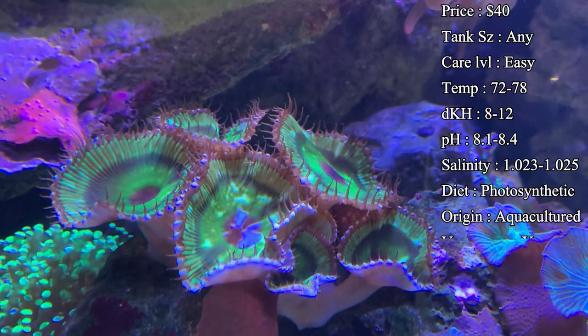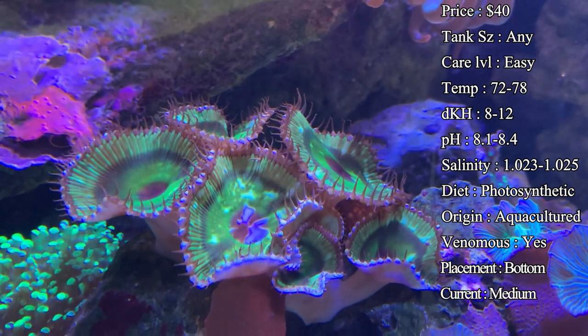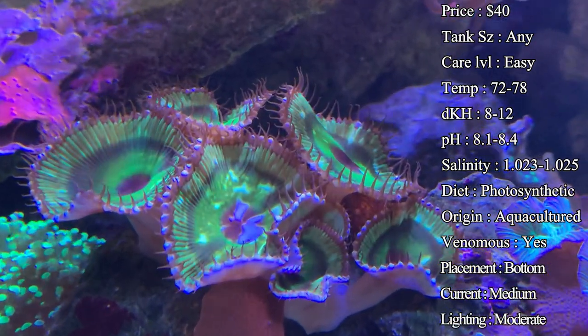Temperature you want to keep at 72 to 78°F, dKH 8 to 12, pH 8.1 to 8.4, and your salinity 1.023 to 1.025.